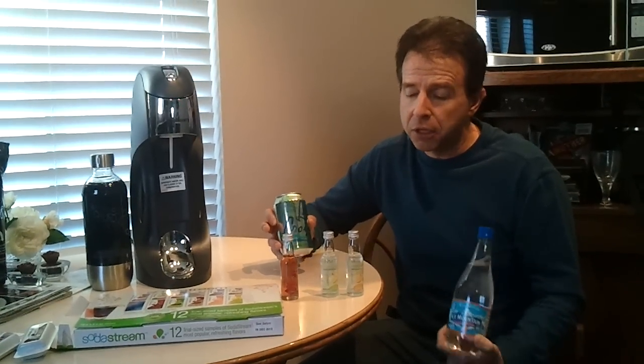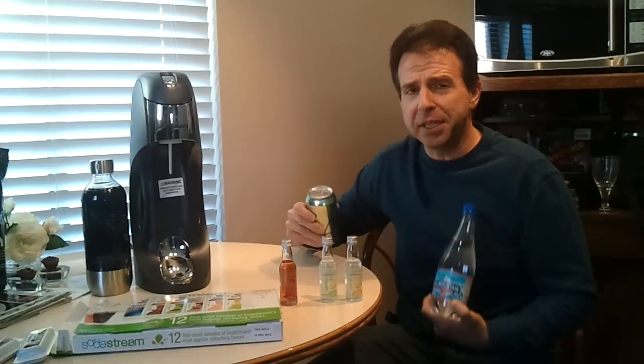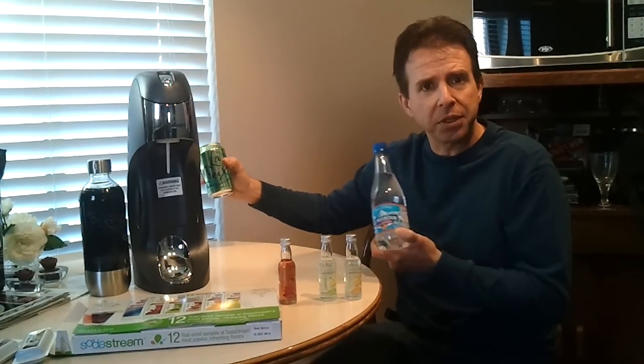At first, if you're a heavy Diet Coke drinker, the taste might be a little bland to you. But get off of Diet Coke for two weeks, try this again, and I tell you this will taste like a 7-Up. That's what the aspartame and all the diet drinks do to our taste buds.